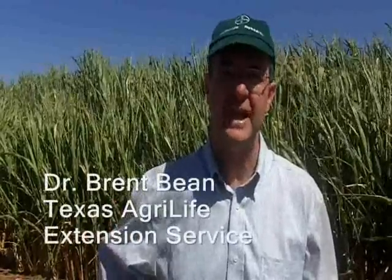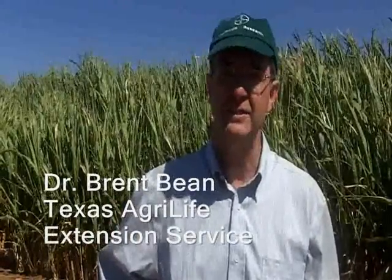My name is Dr. Brent Bean. I'm with Texas AgriLife Research and Extension here in Amarillo, Texas. What we're doing, we're comparing different varieties and seeding rates of sweet sorghum, ultimately to see how much ethanol will be produced on a per acre basis.